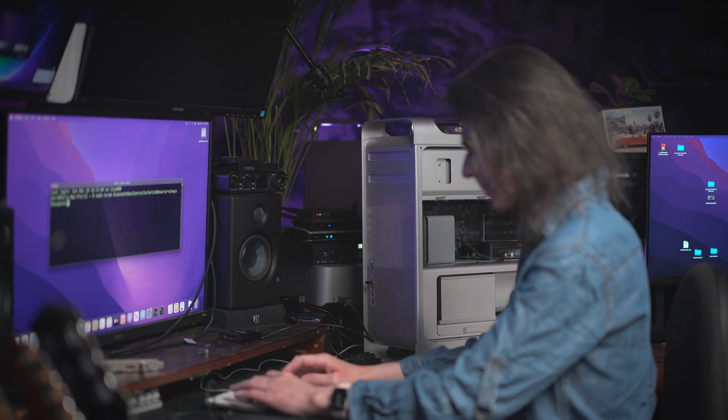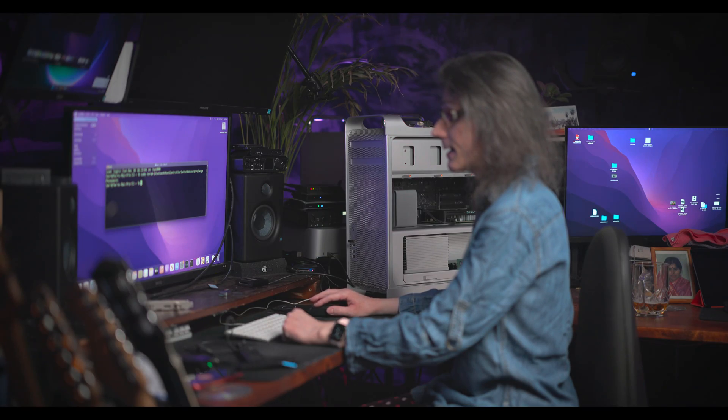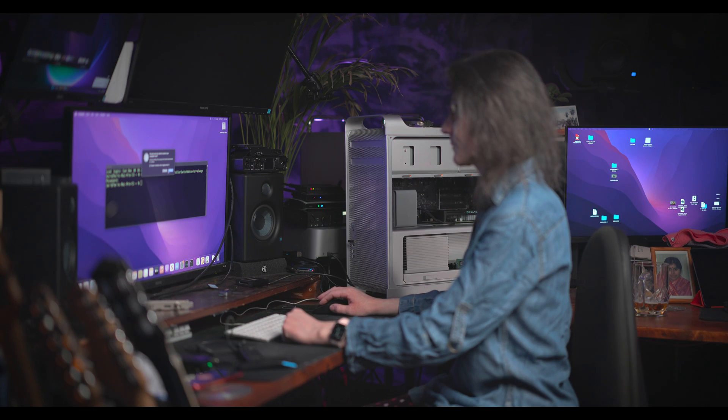Hit enter, type in your password, enter, and restart your Mac. While it's rebooting, this terminal command simply tells the operating system to stop using the onboard Bluetooth if you have any, because you want to use your USB one. Easy like that.